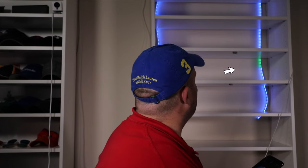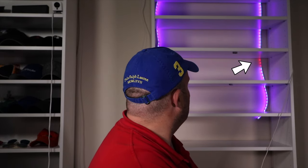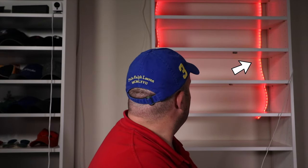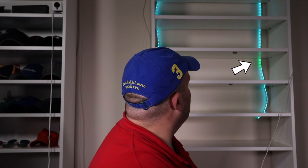Just a heads up: one of my strips didn't light up blue in one of the zones. It has eight zones and one of them lit up red and green but not blue for some reason. The LED strips do come with a two-year limited warranty, so I contacted LIFX and they sent me a replacement. It did take a couple of weeks, but shipping takes time — it's always good to have that warranty.